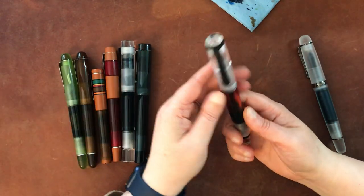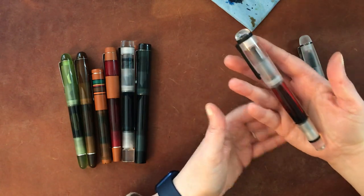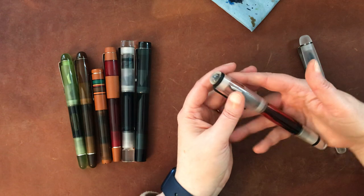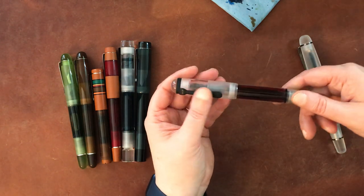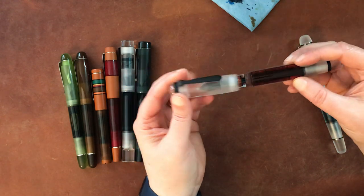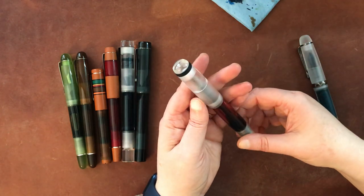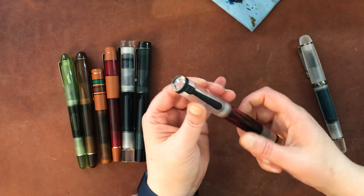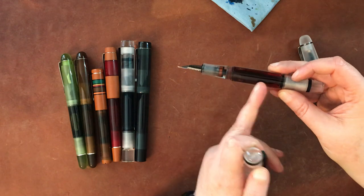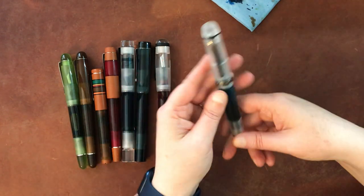This is the Opus 88 Omar, which has a more rounded shape. As far as looks and feel I like it a little better than the Demo. The only reason I have two Demos is that I got the second one way on sale — a really great deal. The Omar is a little more popular so it's not as readily available at as deep a discount. This is the demonstrator version; they do have some with various colors on different parts of the pen, which are very pretty.